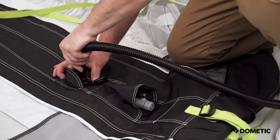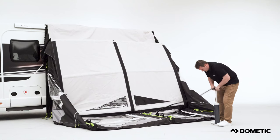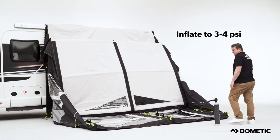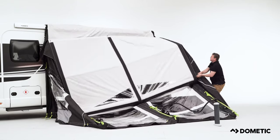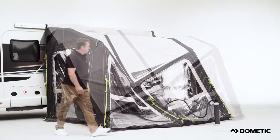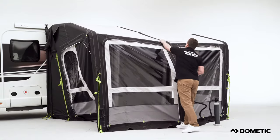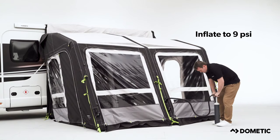Insert the pump and inflate the awning to between 3 and 4 PSI to begin with. Once achieved, carefully lift the awning from either end to help it take its shape. With some of our larger awnings, you may find it easier entering through a door panel and lifting from the inside. Continue to fully inflate to 9 PSI.